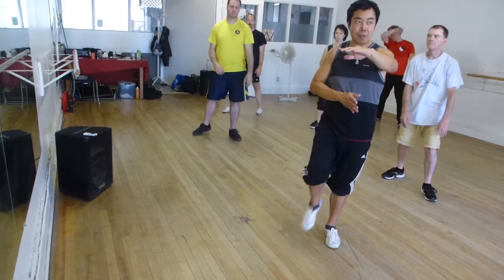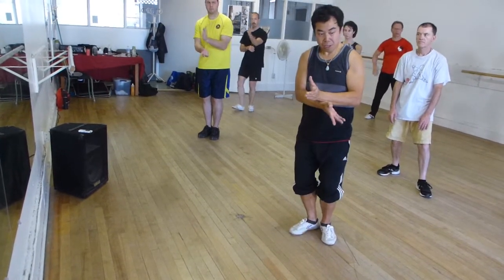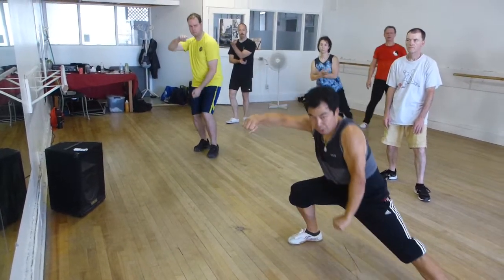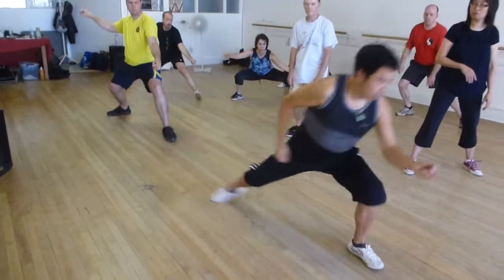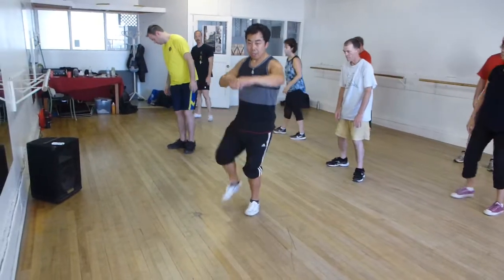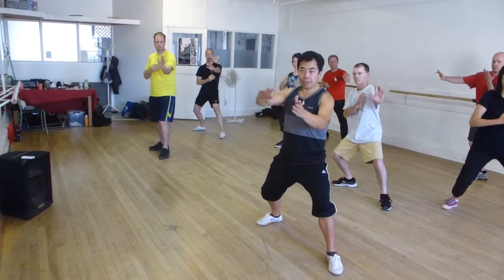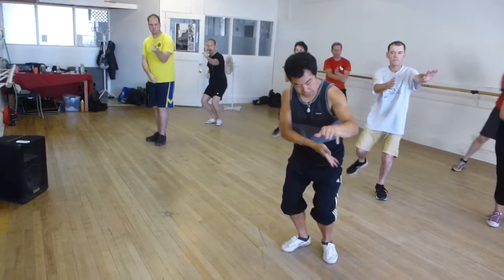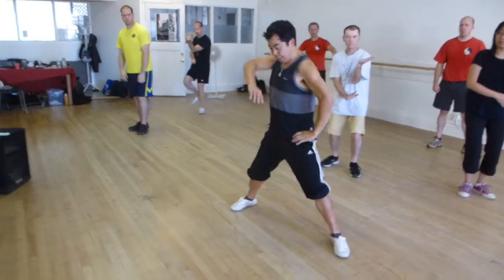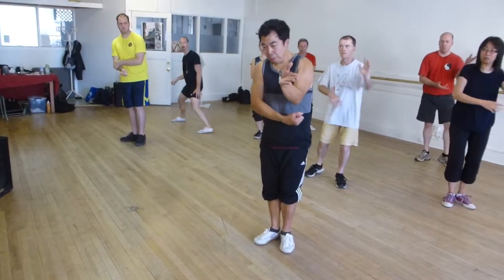The reason you need to do this is to set up for the next piece. Remember the other thing with your partner? This hand, this hand — that connection, that drill, completely loses your arm at 45.